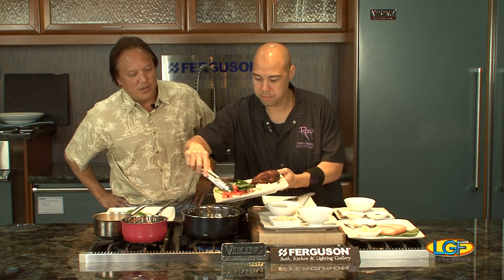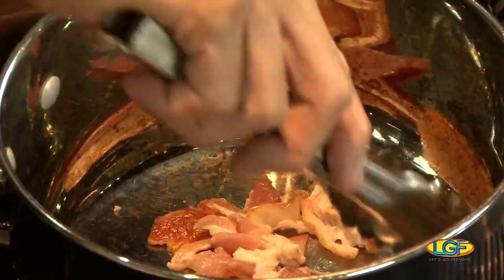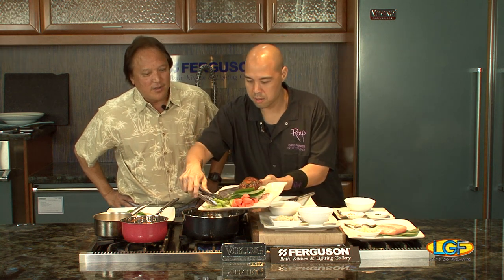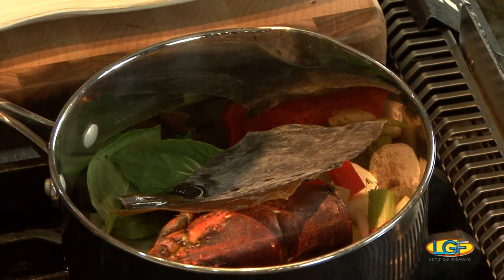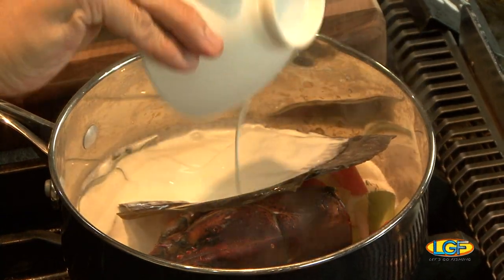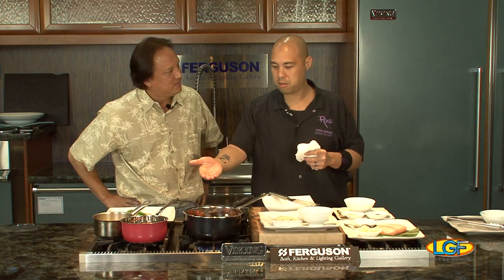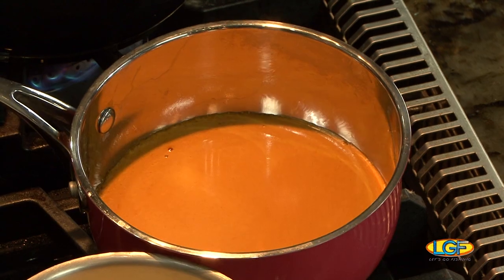We're starting with some sweating bacon here — this is the beginning of our lobster sauce. You get the lobster heads from Kona Lobster, sweat our mirepoix, and we have mirepoix, bacon, roasted lobster heads, and kombu in that pot. We're gonna add cream, some tomato paste, bring it down, simmer it, and get all the essence out of the lobster bodies.